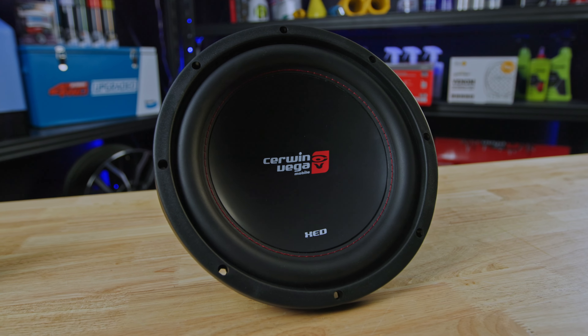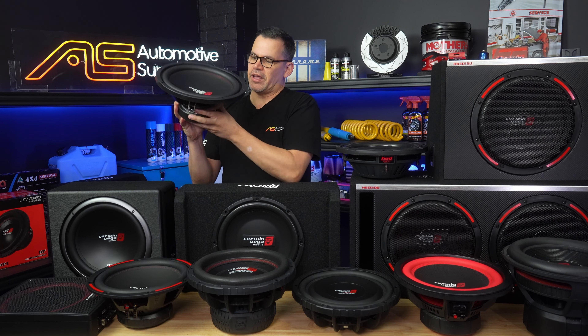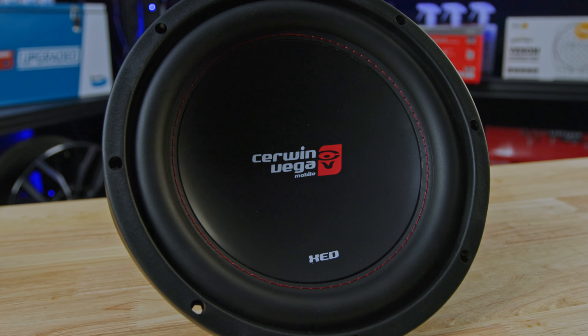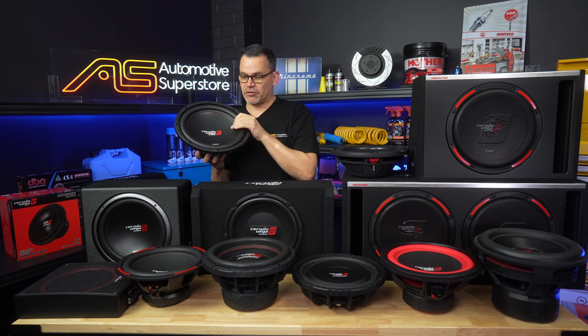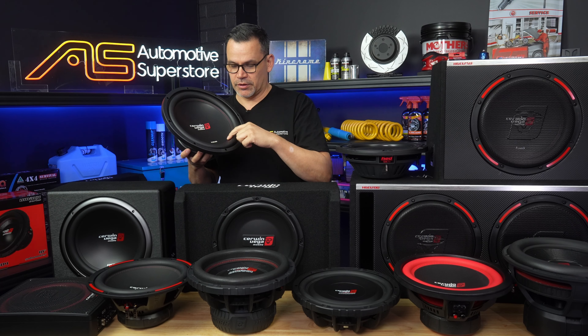Next up from that with the custom subwoofers is the XED series — Cerwin Vega's entry-level, kept to a budget. It has a pressed steel frame but still has niceties like the parabolic cone that can't be damaged and is ultra stiff, a rubber surround with a stitched and glued surround to the cone.